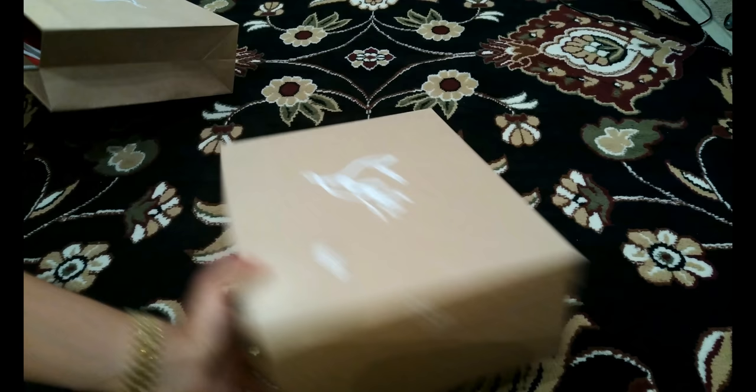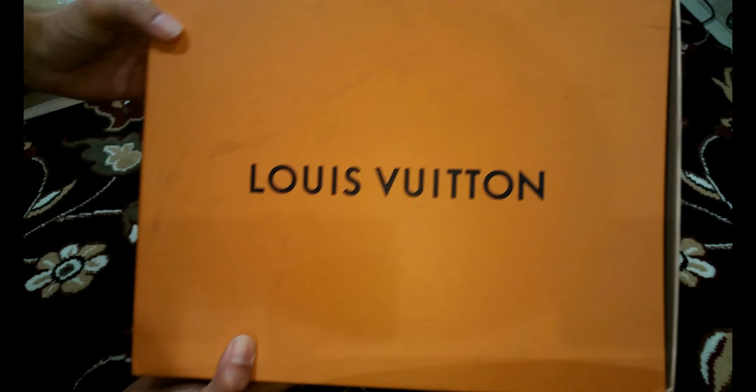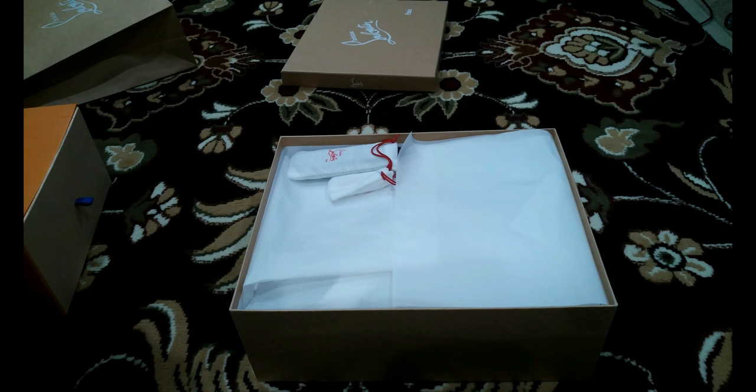The box is your standard affair, a little wider and longer than normal boxes — maybe about the same. The Louis Vuitton box is still second to none with that drawer-like design, I love that. This is just a standard normal box, but it has nice embossing of Christian Louboutin — I'm gonna get that mixed up with Louis Vuitton all the time.